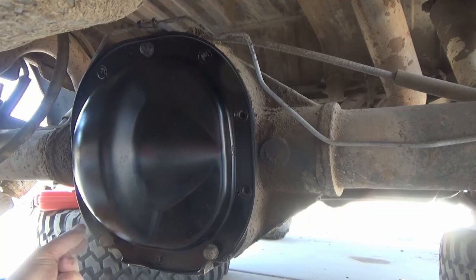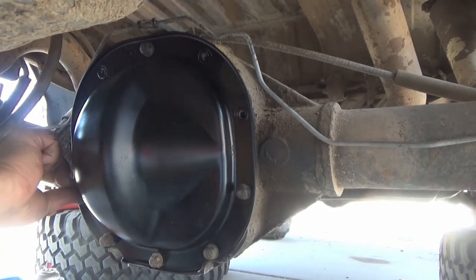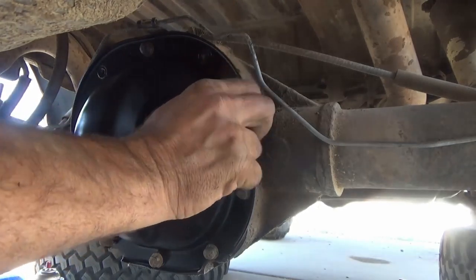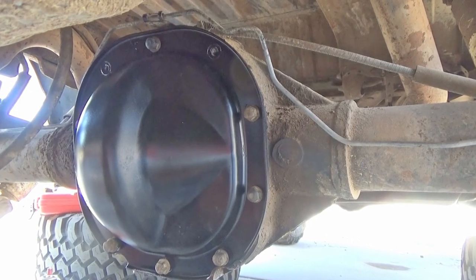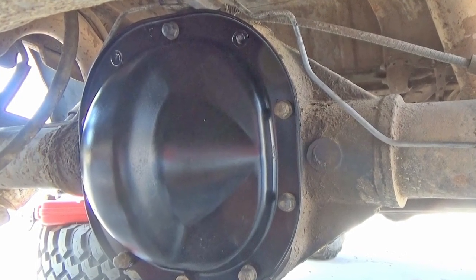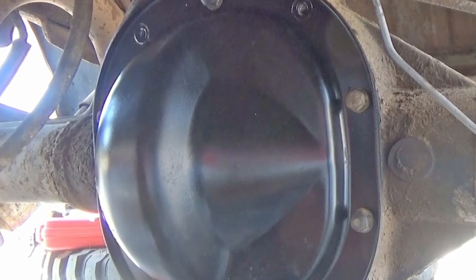The final torque for the rear cover bolts is 25 to 35 ft-lbs. At this point you're pretty much done with the heavy mechanical work. All you have to do is add gear lube to the differential, filling it through the drain plug until it's just to the edge of the hole. Then reinstall your brakes, wheels and tires, and tighten up your driveshaft. Thanks for joining me with this video — goodbye!